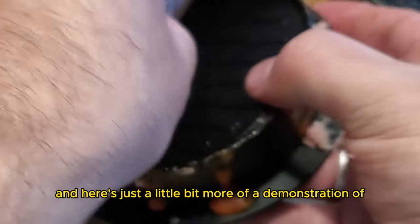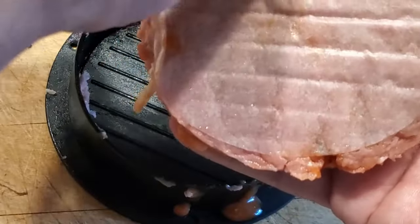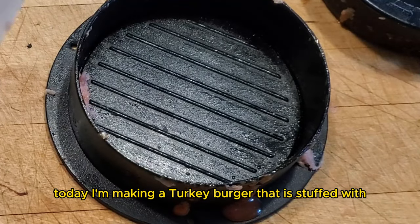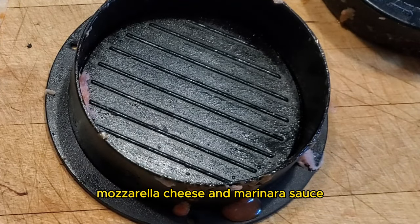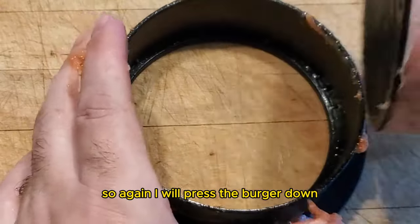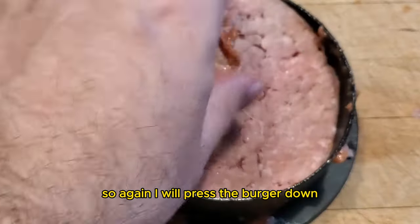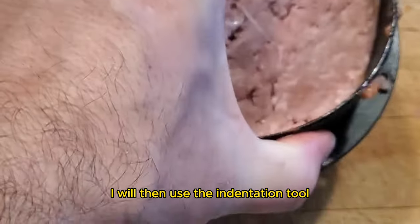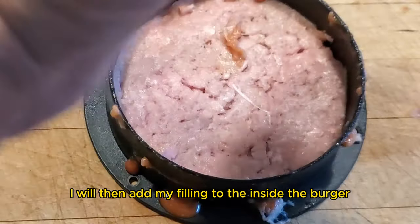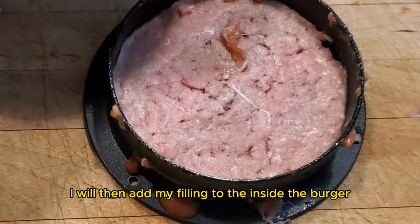And here's a little more of a demonstration of how this burger press works. Today I'm making a turkey burger stuffed with mozzarella cheese and marinara sauce. So again, I will press the burger down, I will then use the indentation tool, I will then add my filling to the inside of the burger,